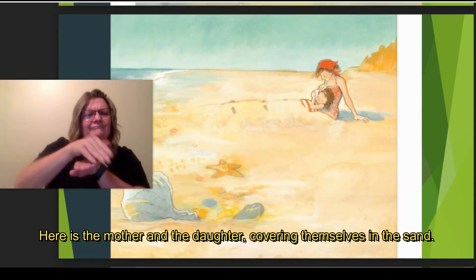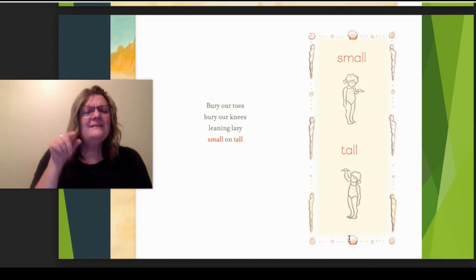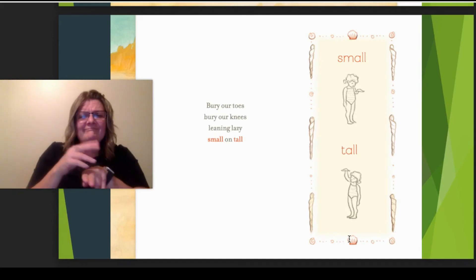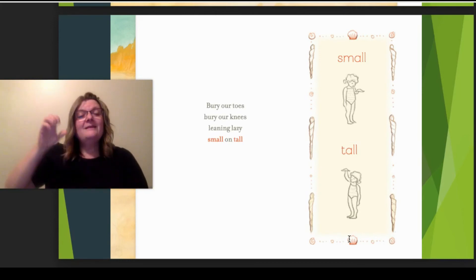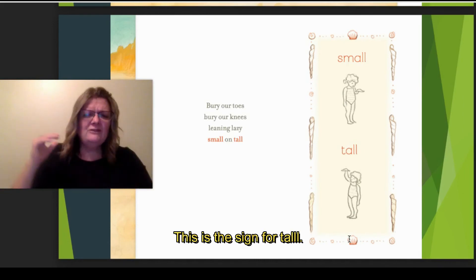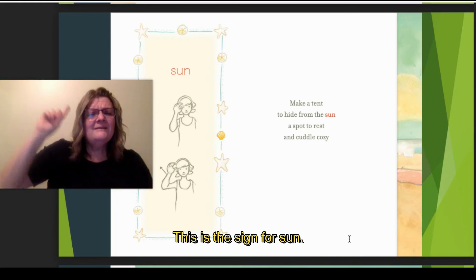Mother and daughter covering themselves up in the sand. Bury her toes. Bury her knees. Leaning lazy. Small on tall. This is the sign for small. Tall is that. Sun — this is the sign for sun.